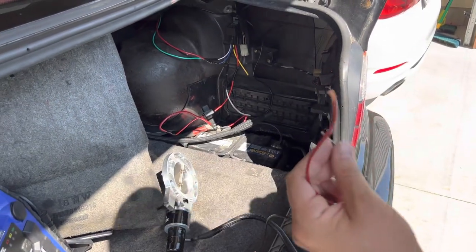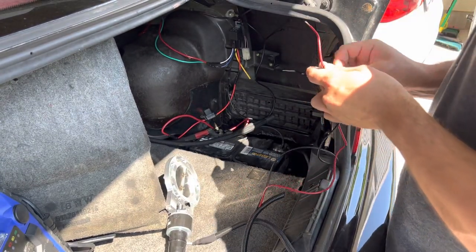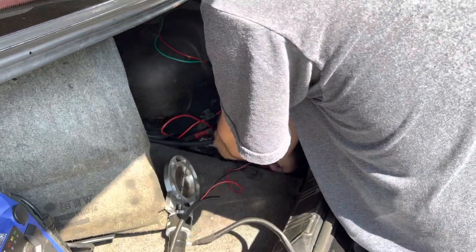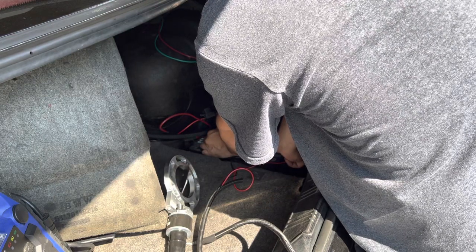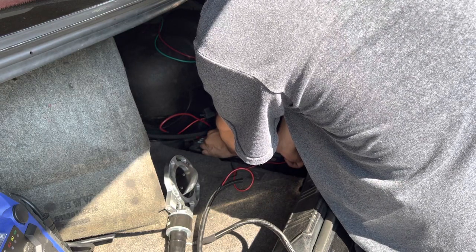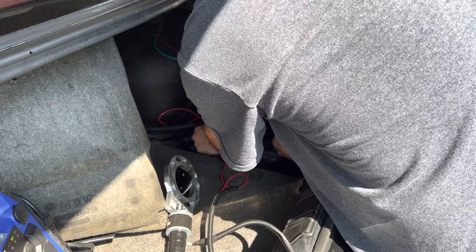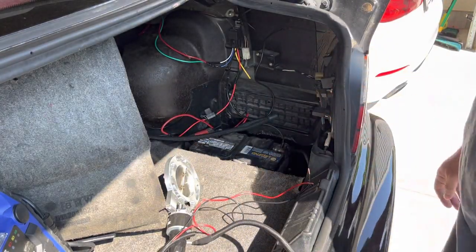First test with the valve — hooking it up positive to negative actually closes the valve. Reversing polarity, negative to positive, actually opens it. So I have to figure out a switch that reverses polarity. That's all.